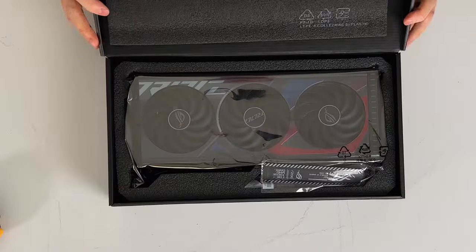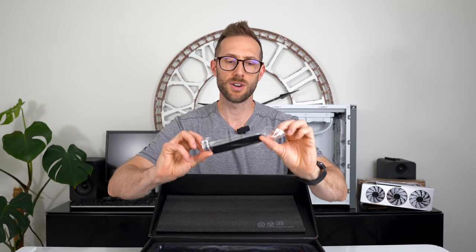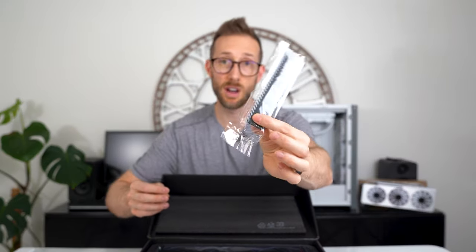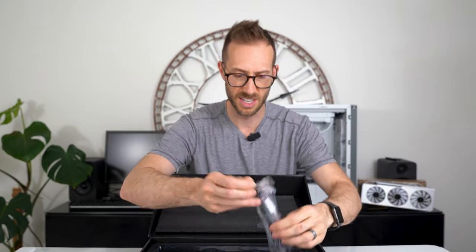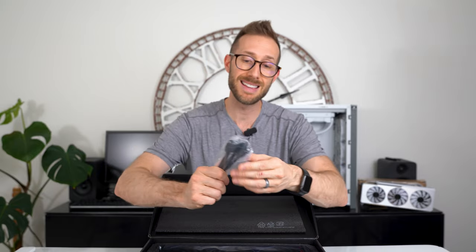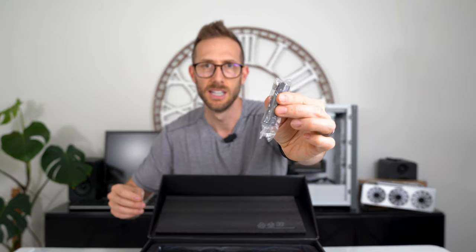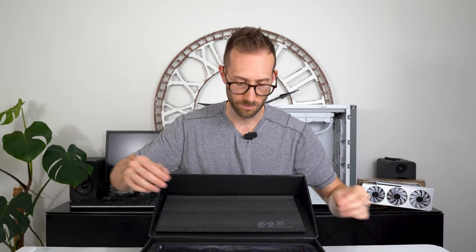ROG Strix — accessories, ROG. Please comment down below if you use any of these accessories. We have a three 8-pin power adapter. I don't recommend using these — I do have a video about different dedicated 12-pin cable options you can use, and then the standard Asus riser for sag on your system.